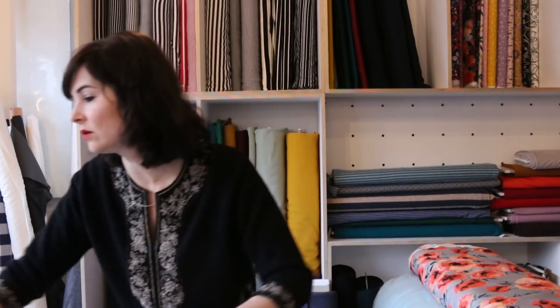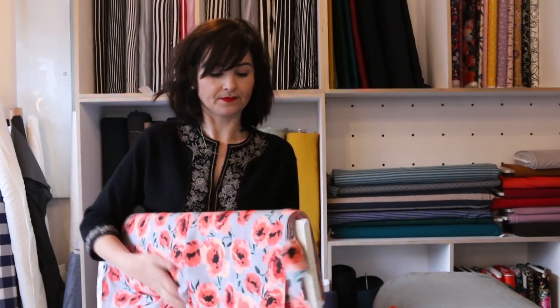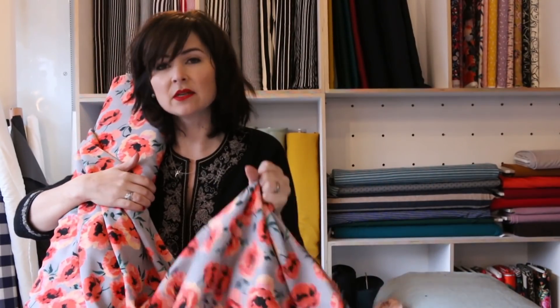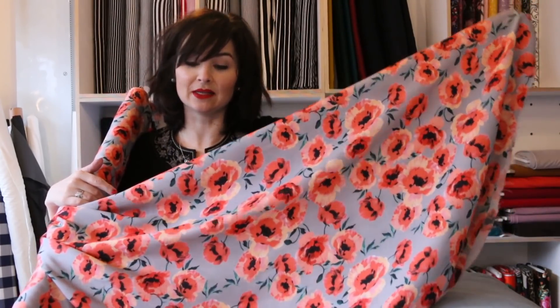The other fabric I'm undecided on is quite different — very bright and springy. This is a viscose, beautifully soft. Some viscoses are quite fine and crease really easily, but this is not one of those. Really lovely colours — the background is grey, which is quite unusual paired with that coral. I just think it's fab.